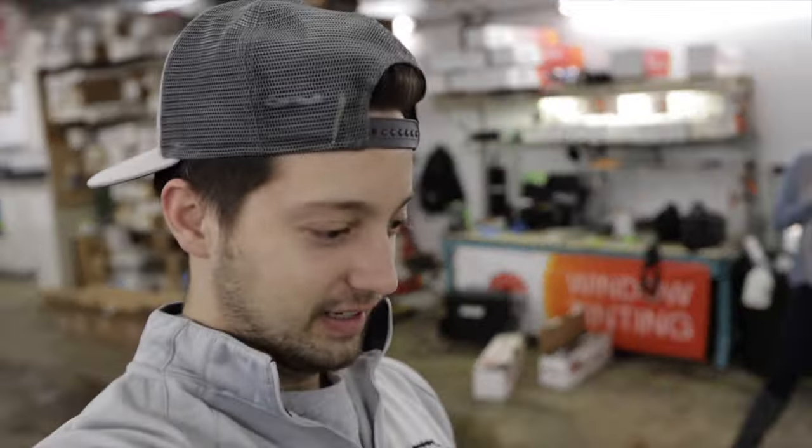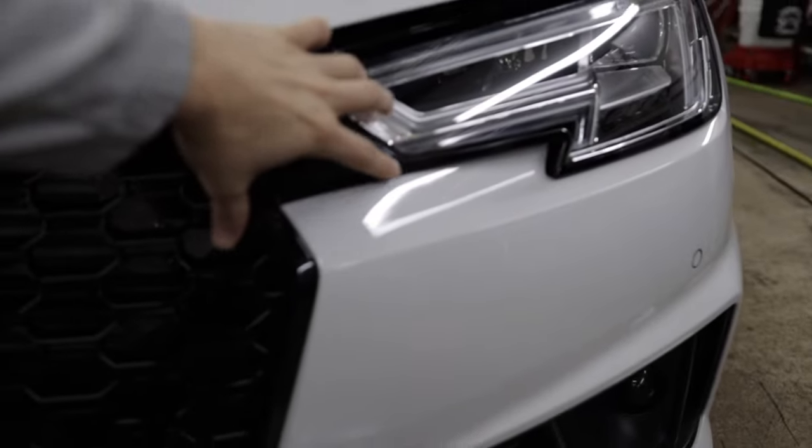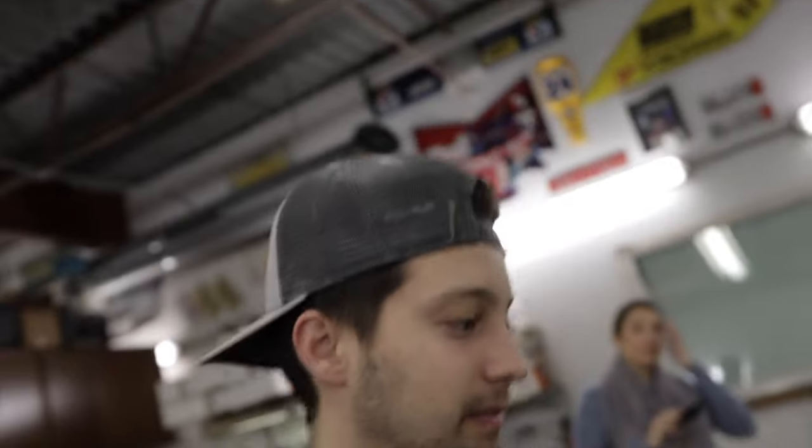We did the first headlight — we got the little black strip in there. It kind of blends the whole headlight into the grille. We were having a hard time figuring out if we wanted to connect it as a straight line from here to here, or connect it all the way to the edge of the grille. Either way it looks pretty cool — it's just a little bit of touch adding a little bit of style to the front end.